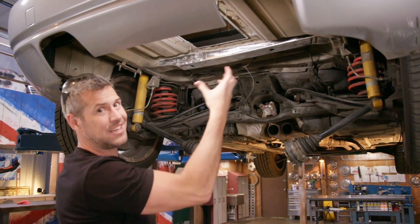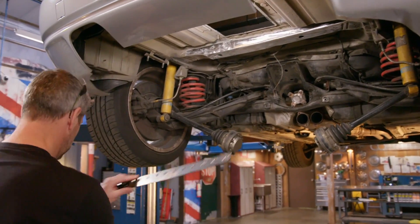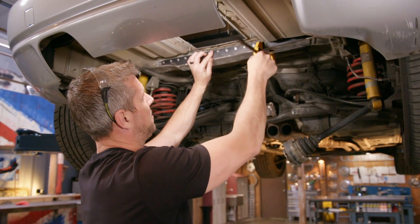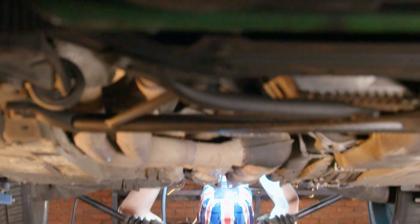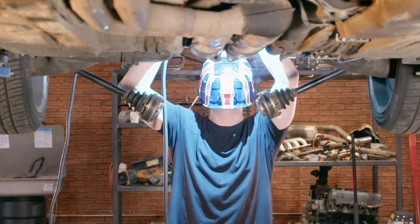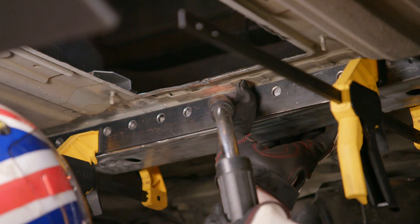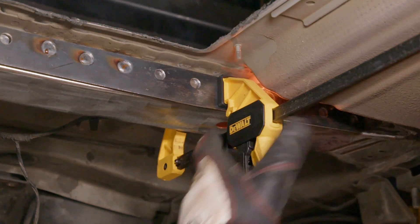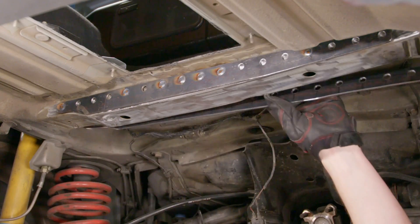I've removed all the underseal and primer back to bare metal, and then this goes right there. The steel that I'm adding is thicker than what BMW originally used, at one-eighth of an inch or just over three millimetres. I've drilled holes in my new plates and I'm welding through these holes onto the steel unibody. This technique is called plug welding.